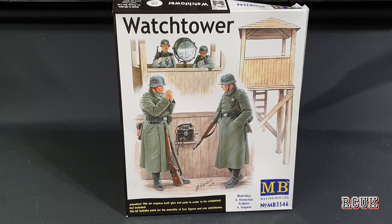Howdy folks, today we're gonna have a small kit — this is some figures and a guard tower from Master Box. I believe these are some of the best figures out there for plastic. These are some of the figures that are going to be used in my upcoming railway diorama. Let's take a look at what we get inside this little package.